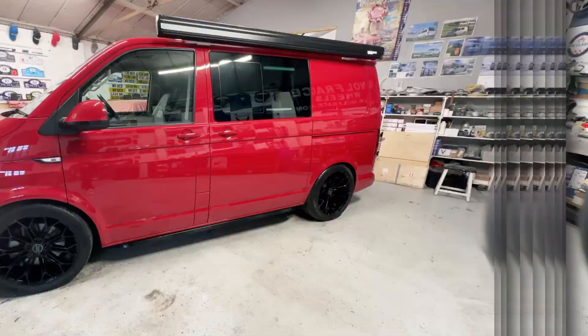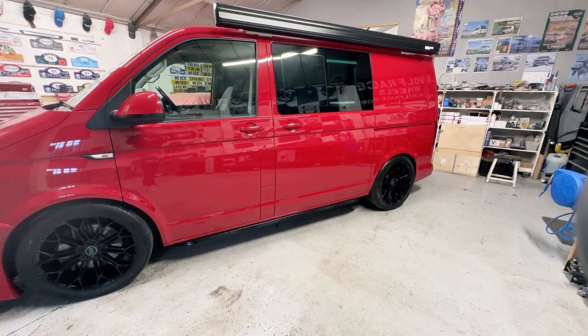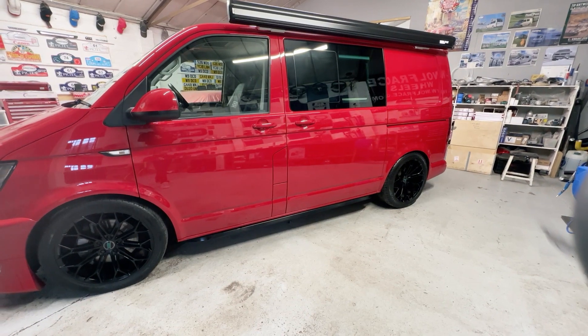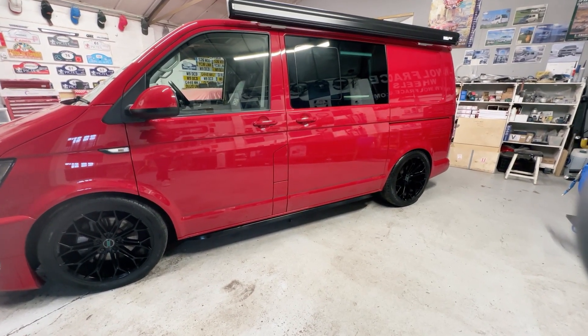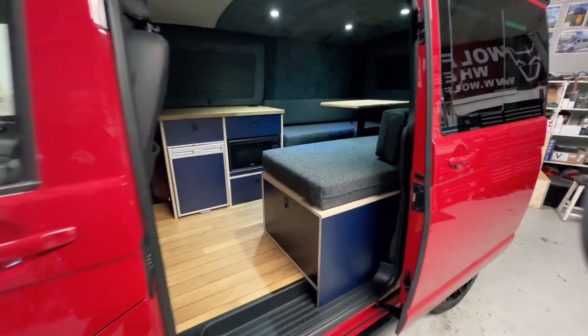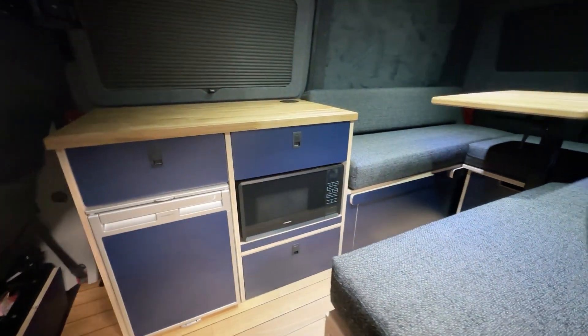Let's take a look on the inside. This has got to be one of the highest spec vans that we've seen come out from the factory. This T6 full motion 204 DSG has just got everything ticked. Electric twin sliders — amazing.